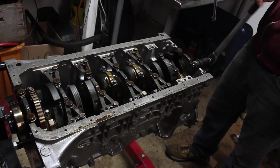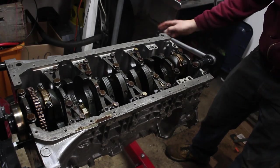Welcome back. In the last video, I finished up the bottom end rebuild. Now it's time to move on to the cylinder head.